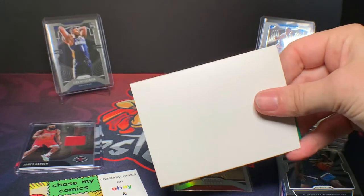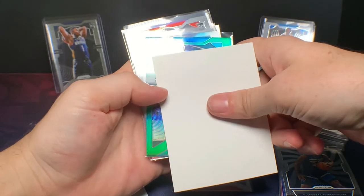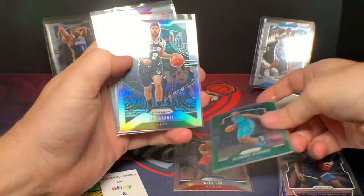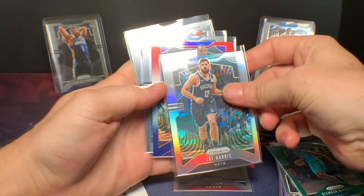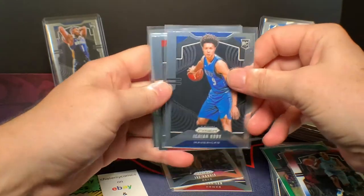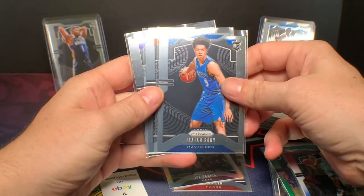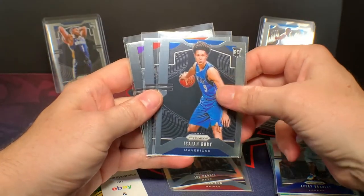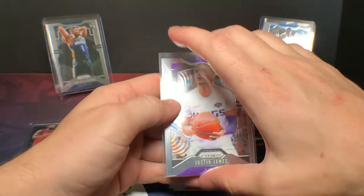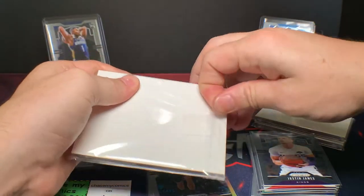Looks like we got some green and a silver — nice. Rookie? No. Hornets — Bismack Biyombo. Rookie? Nope, looks like Joe Harris, silver though — that's nice. Another color: Avery Bradley red white and blue. Isaiah Roby — I pull Isaiah Roby more than anyone. I have a couple of his on-card autos out of Origins. He's a good player; hopefully he pans out and I'll have some really nice cards. Bruno Fernando, another prism rookie for Bruno. And Justin James for the Kings. So no Zion or Ja there.